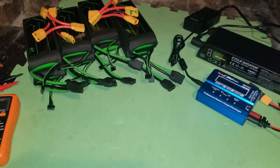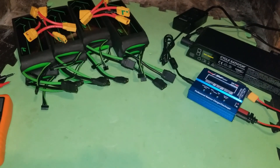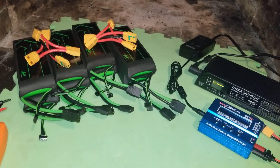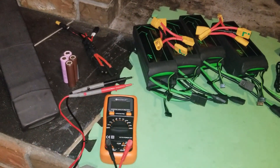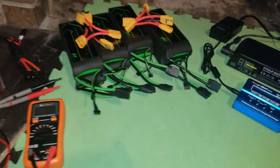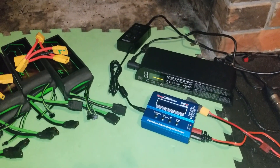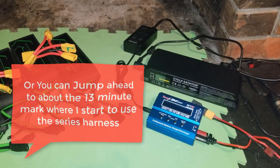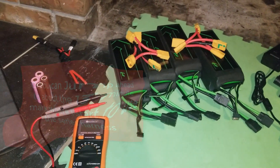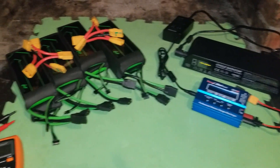Before I really start talking about lipo, I'm going to look a bit at batteries first. If you already know all about lipo batteries and other lithium batteries, I'm going to put some timestamps in the description below so you can skip ahead to the part where I actually assemble my battery. I just didn't feel comfortable showing this without talking about some of the safety aspects and other aspects of lithium ion batteries first.